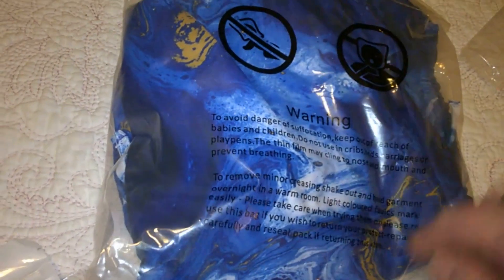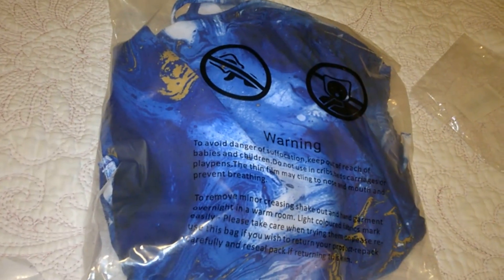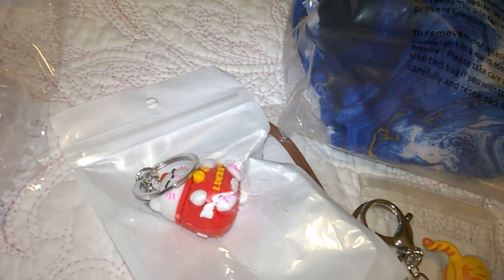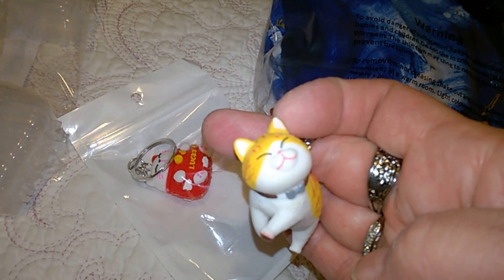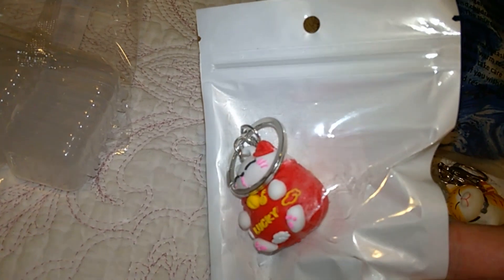This is a bead set I got — I think I paid about $11 for it. Then this other little thing is a cute cartoon cat keychain at $1.79. You've got the big lobster claw or the typical keychain ring, and it has a very cute little kitty. She's going to love that. And then we got the lucky cat keychain — very cute — and that one was $0.98. Wow, you can't beat that.